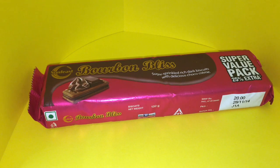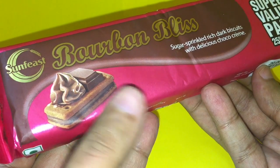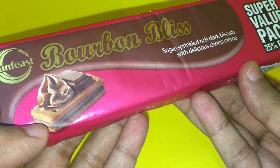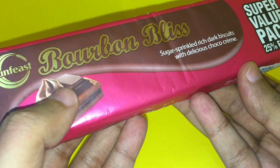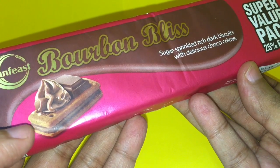Let's take a look at these Sunfist Bourbon Bliss biscuits. The product shot looks amazing. Someone should make a biscuit like this where, when you press the biscuits together, the cream comes up so that you can have the cream between the biscuits.